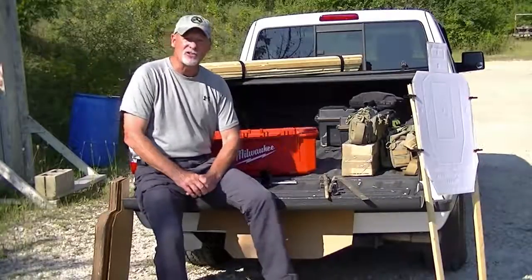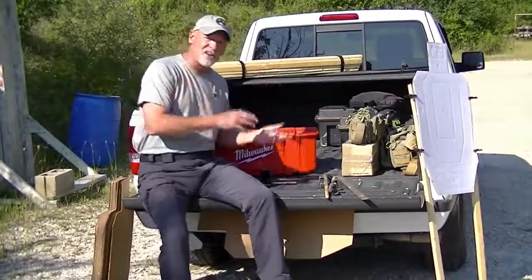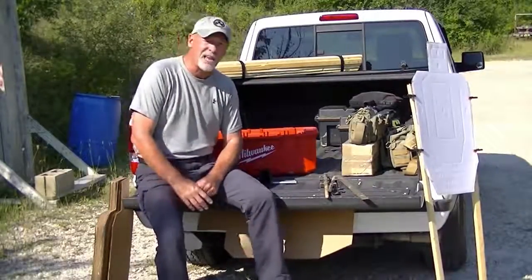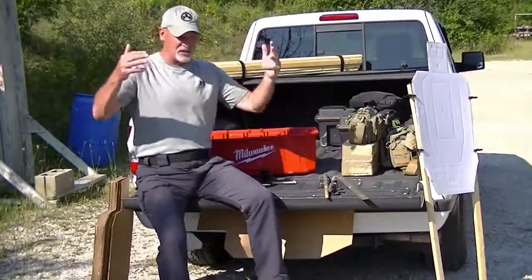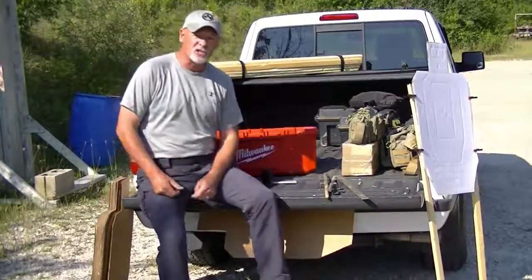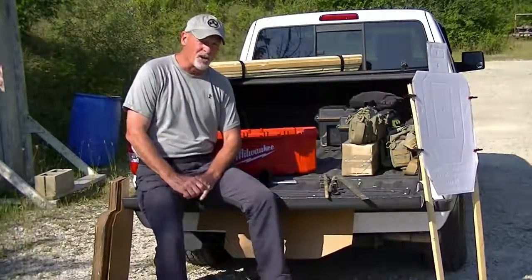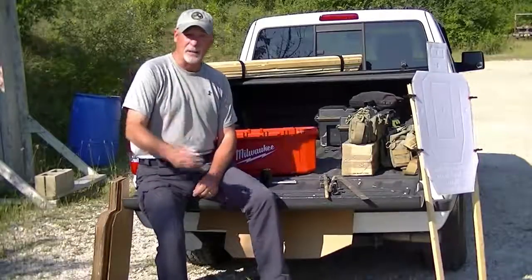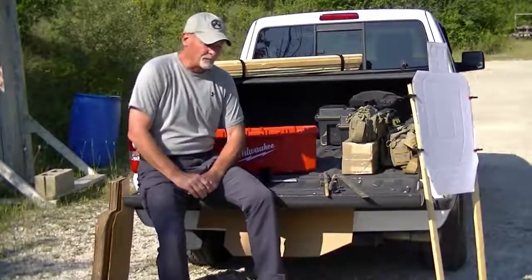Like many instructors, I started out using steel targets and I found those to be kind of problematic — not only from putting them together, tearing them down, storing them, and the weight involved, but also because depending on the size of the steel plate, you're oftentimes not getting the shot placement you need to save your own life. Some steel targets are as large as a full-size human silhouette, so you can have a split 18 inches apart and as long as you hear that ring, you're under the impression you got a good hit — and that's not the case. For that reason, I tend to go with paper or cardboard targets because the paper does not lie. You get your hit or you don't, and it makes it a lot easier to travel from place to place keeping that load of equipment quite compact.